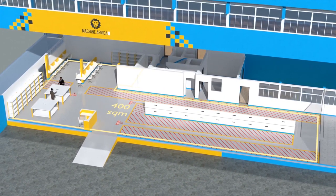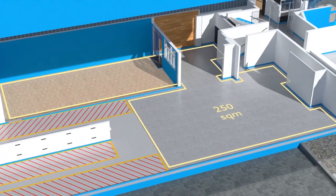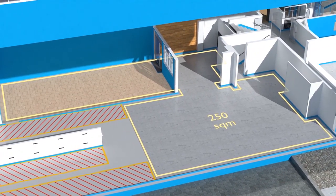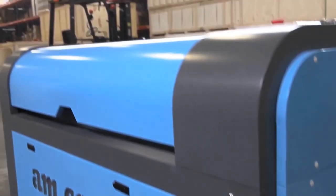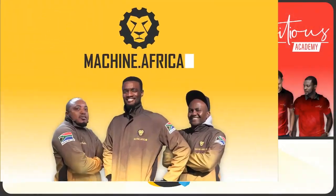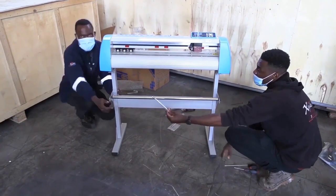400 square meters for Machine.Africa for machine repairs with its own dedicated entrance, and a 250 square meter tea garden and coffee shop for your convenience. Our group now comprises four businesses. am.co.za is our main business and supplies the machines, spare parts and consumables. Machine.Africa does the installations for our clients and handles on-site and factory repairs.